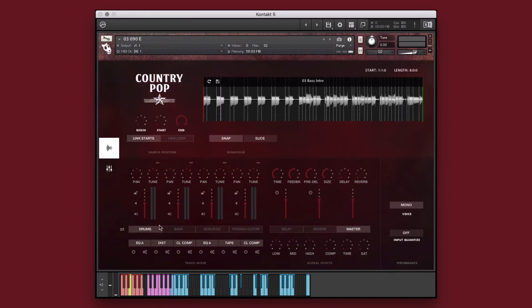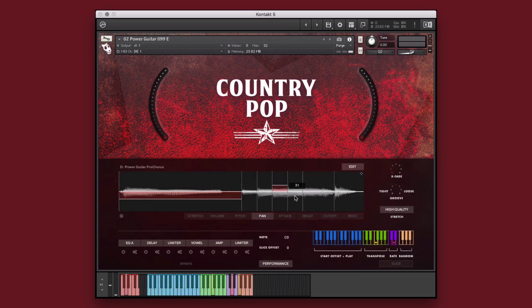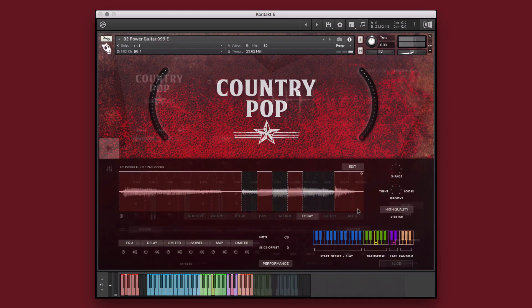Country Pop is a collection of modern country songwriting styles and contains banjos, mandolins, pedal steel, slide guitars, acoustic guitars, baritone guitars, electric guitars, bass, drums, and so many more. Country Pop is engineered to help creators of music take our performances and make them their own. Before we get into the walkthrough, let's take a quick listen to some of the instruments, styles, and performances that are included in this library.